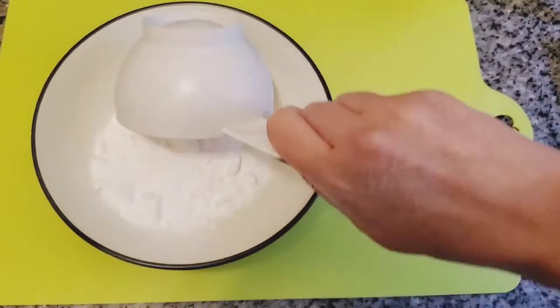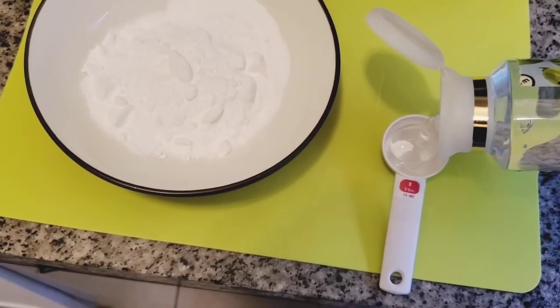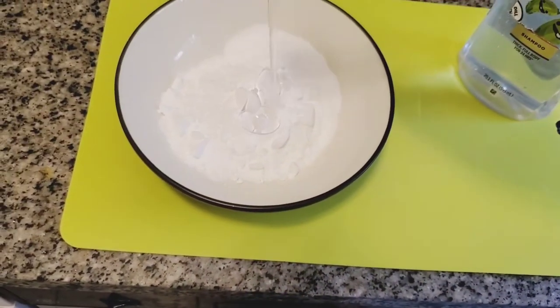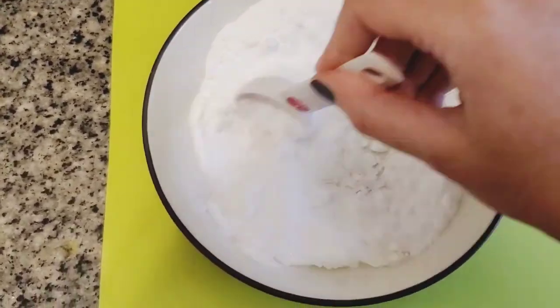To start, add your baking soda to the bowl. Then start adding your shampoo — you'll need about three tablespoons or so. You may want to add more baking soda or more shampoo depending on the consistency of your mixture.